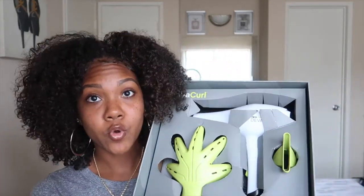So I decided to try the DevaCurl DevaFuser. This is not sponsored. I had bought the separate hand attachment first because I thought it was cheaper and I could fit it on my other dryer to save money — it did not fit. So I was glad I bought the actual whole kit to see if it works.